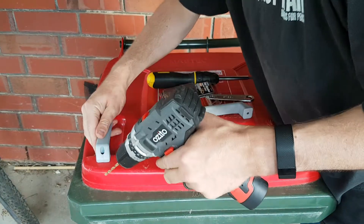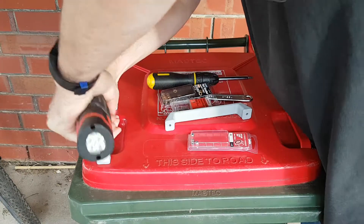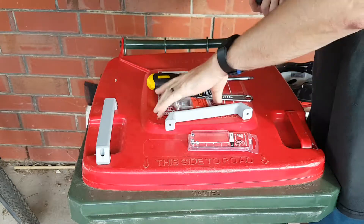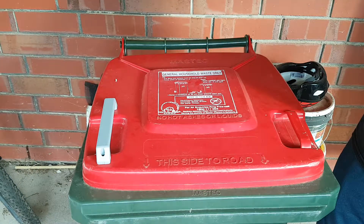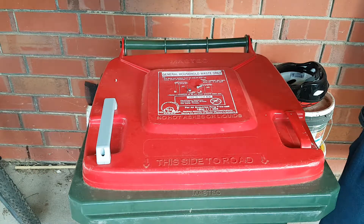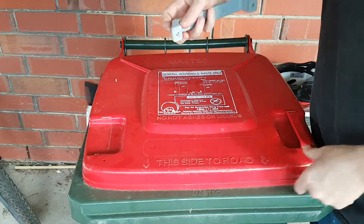So we line it up, we want it, drill a hole, now move the other stuff out of the road, one Nyloc nut, one bolt, put the bolt through.